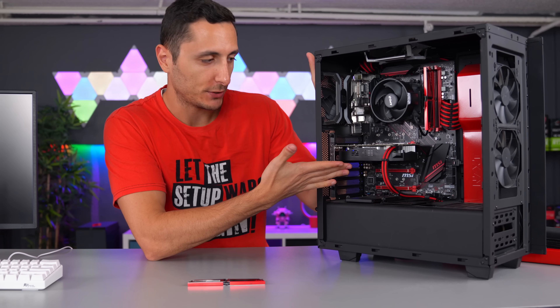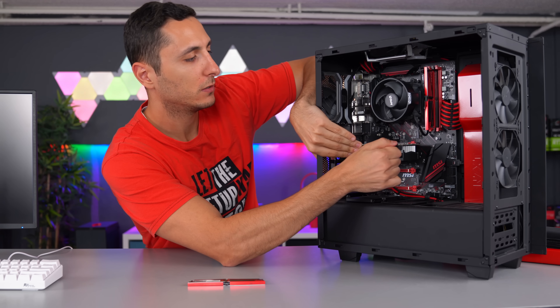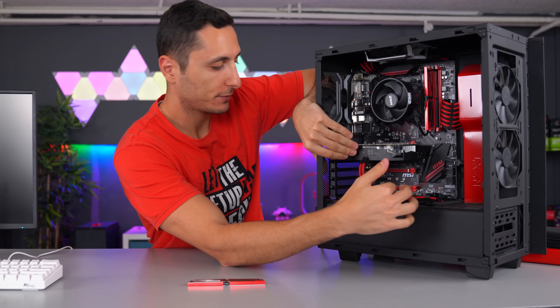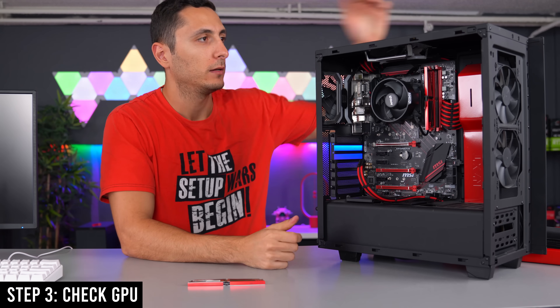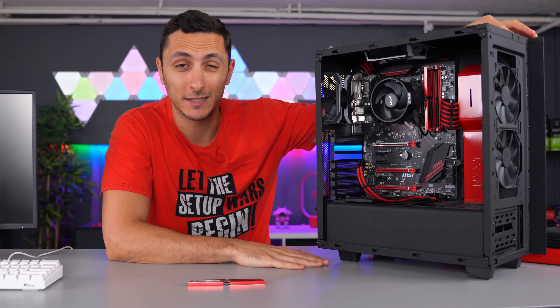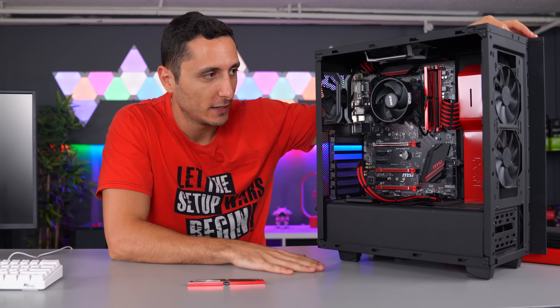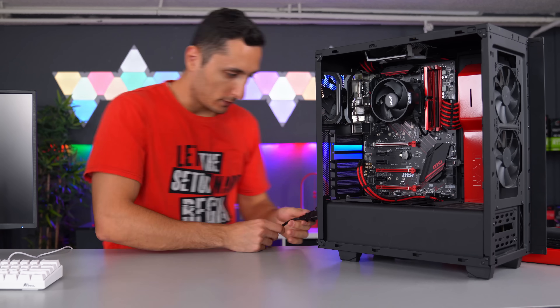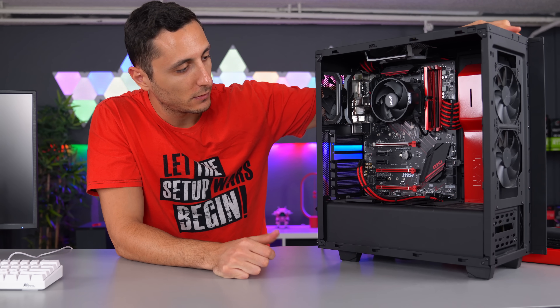I know it's not a GPU issue, but for the sake of simplifying the process, we'll disconnect the GPU next. Remove the GPU, hold the power button, rinse and repeat. Guys, this entire process is tedious, but it is pretty much the only way you're going to narrow it down and find out which component is causing the issue. Same result — so we've narrowed it down.